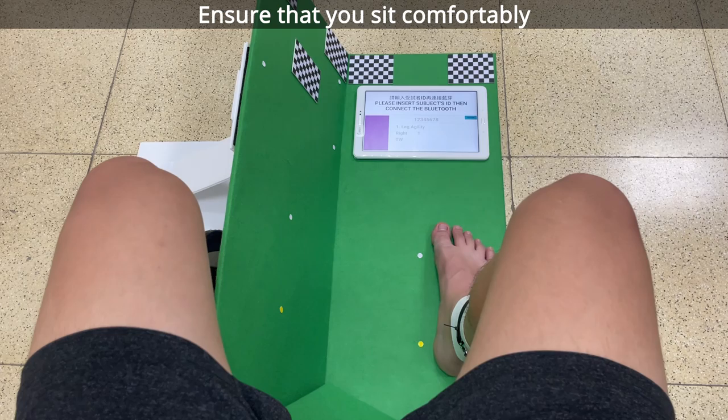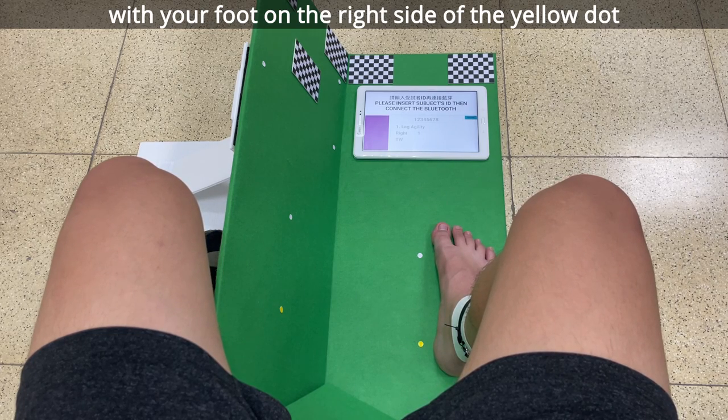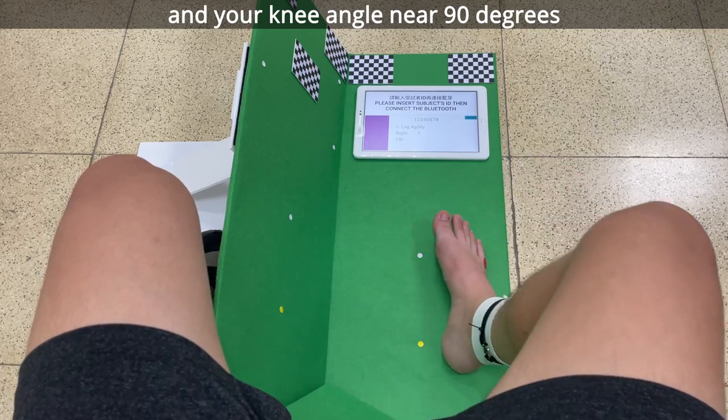Ensure that you sit comfortably with your foot on the right side of the yellow dot and your knee angle near 90 degrees.